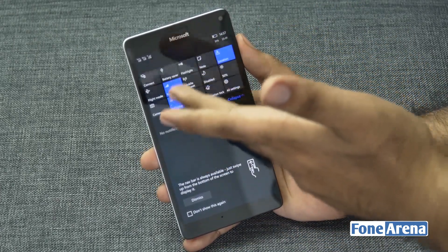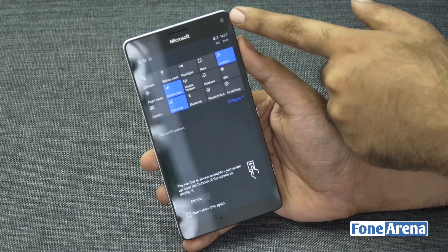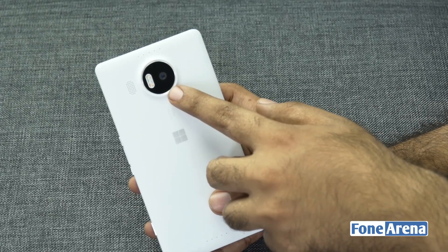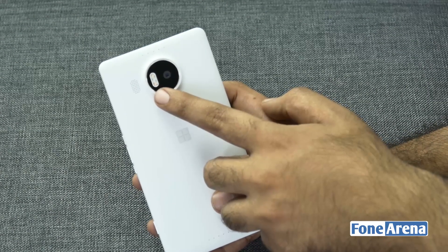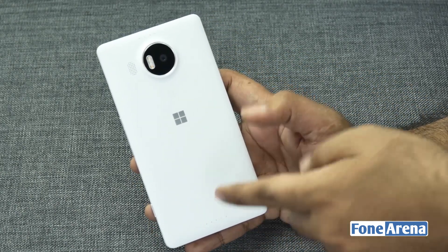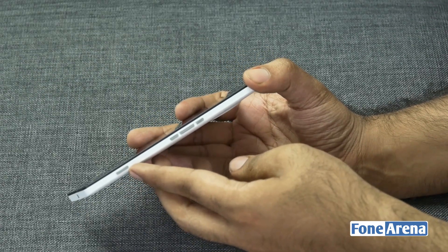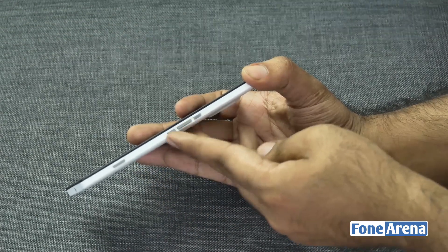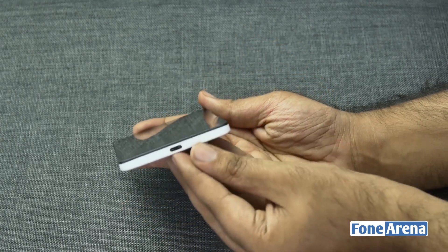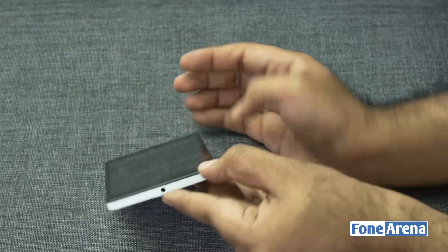It's a dual nano SIM with two network indicators. On the front there's a 5 megapixel camera next to the earpiece. On the back you have the massive 20 megapixel module with a triple LED flash, a loudspeaker, a microphone at the bottom, Carl Zeiss PureView optics, and a dedicated camera key. There's also a power button and volume rocker as separate buttons. On the bottom is the USB Type-C port, and on the top is the headphone jack.